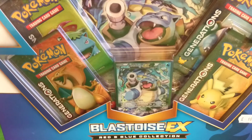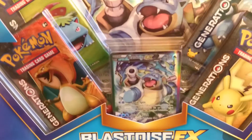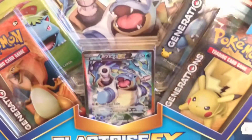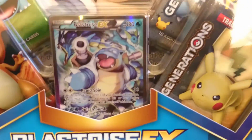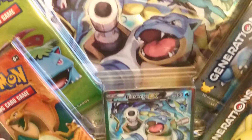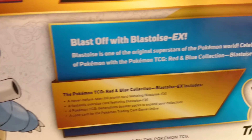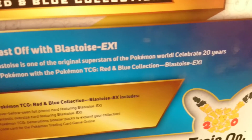Hey guys, SwanseaBatCave here with an unboxing video. It's going to be the first unboxing video of some Pokemon cards. So these are a new set that's come out quite recently. It's the Red and Blue Collection, which is a really nice little box set with some Generations Pokemon packs. There's a Foil Blastoise EX. Blast off with Blastoise EX. It's one of the original superstars of the Pokemon world, celebrating 20 years of Pokemon with the Pokemon TCG Red and Blue Collection.